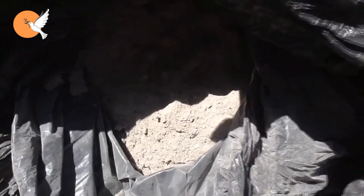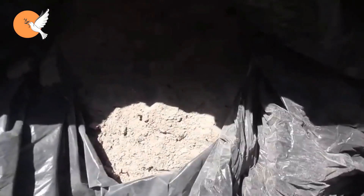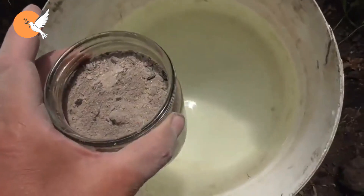Wait two to three hours. We will use half of it now, and I will tell you when to use the other half.